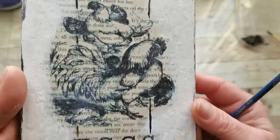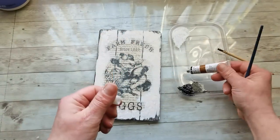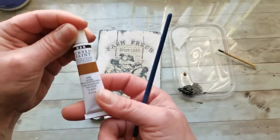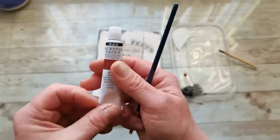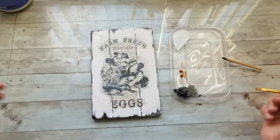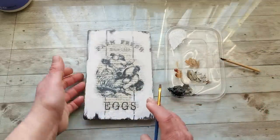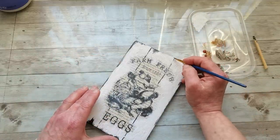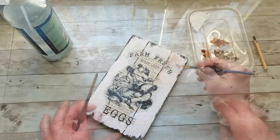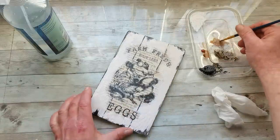I didn't get too much crackle — I did something wrong. Now I'm going to use brown paints: raw sienna and burnt sienna, with a little bit of black and a small amount of water to do shading. I'm wiping off a little bit of the color here and there to create shadows.